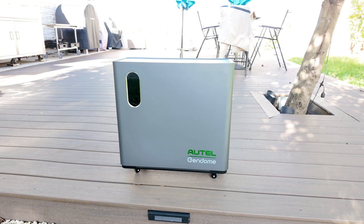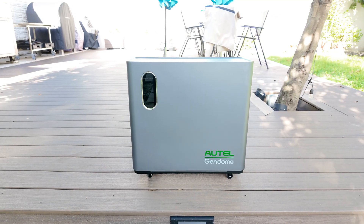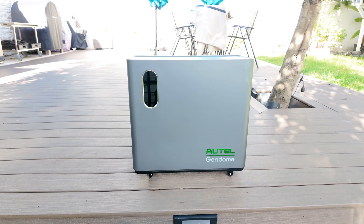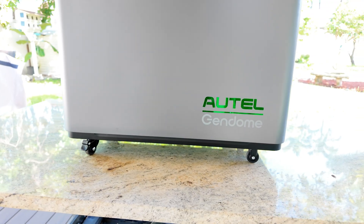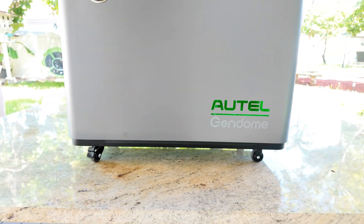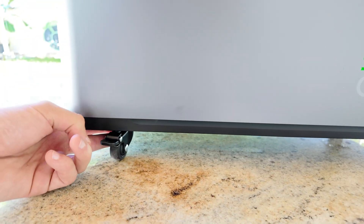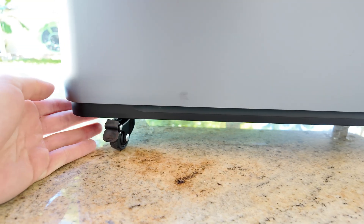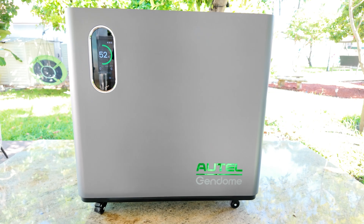Something I wanted to mention is that this power station also comes with small wheels on the bottom, which makes it a lot easier to move around on flat surfaces. That definitely helps because this thing is pretty heavy at around 83 pounds. The wheels also have locks to keep the unit securely in place once it's set up. Personally, I would have liked to see a slightly bigger wheel design, but for moving it on hard surfaces it works just fine.